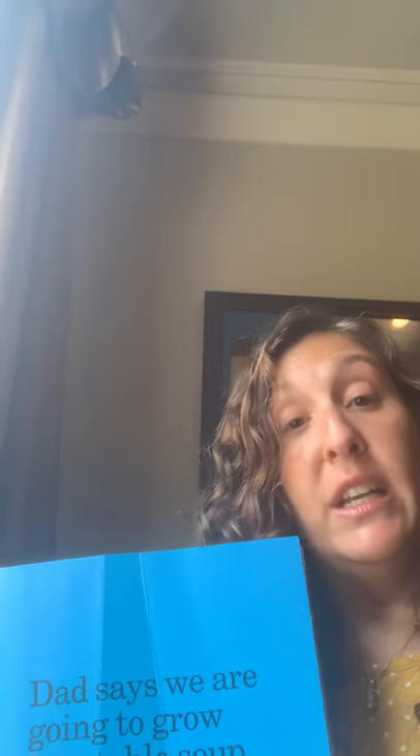Lois Ehlert does amazing illustrations. She does collage, which is when you take fabric or scraps of paper or leaves and things that you find outside and you layer them to create a picture. In this book you will see big words telling the story and little tiny words that are captions or labels that explain what each picture has. Lois Ehlert is famous for putting story and labels together.